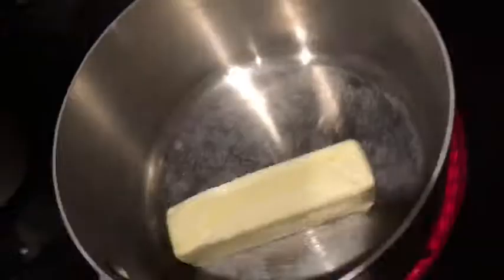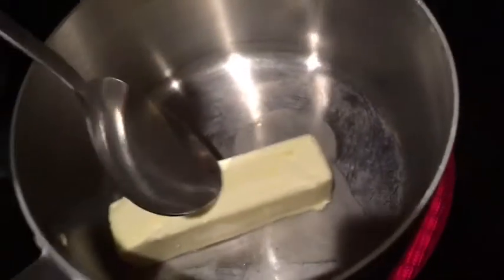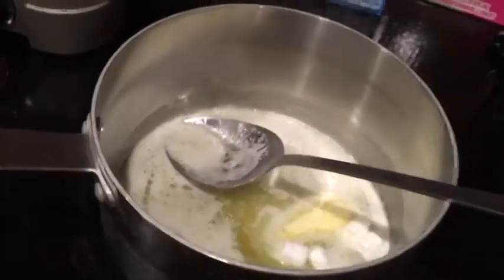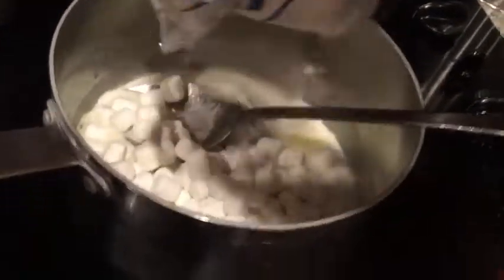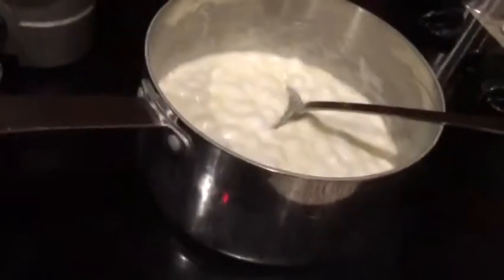Let's get started! First we want to get the butter melted all the way in the pan, and once the butter's melted all the way you want to put the marshmallows in there to make sure they all melt together. Once that's all melted, you want to take the Rice Krispie cereal and pour it in there.